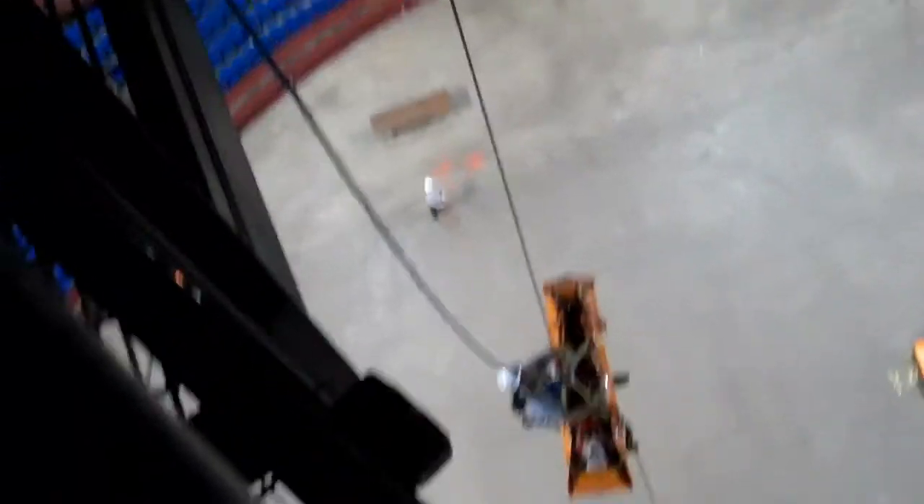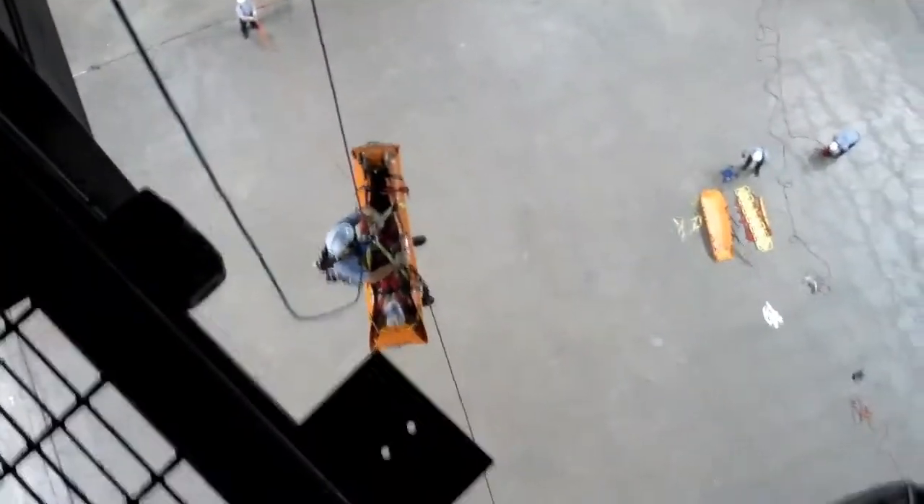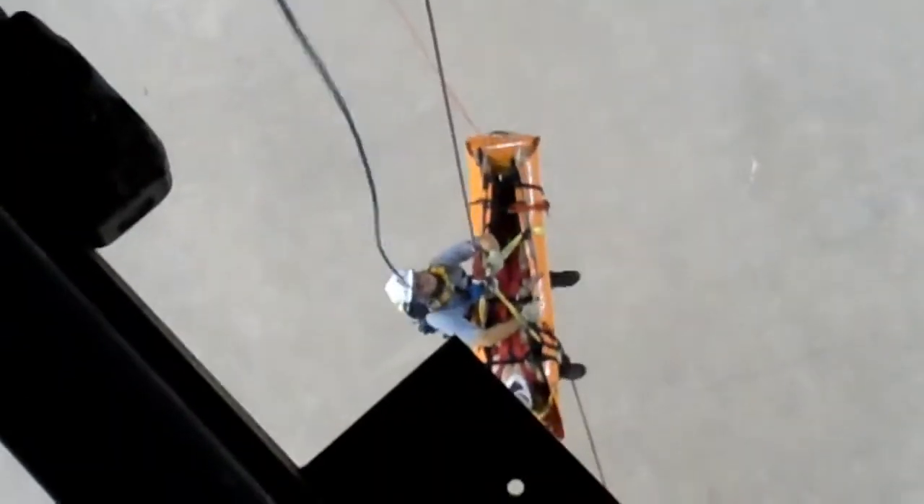Yeah, this works good. I can watch him. Get up, let us know. We're about 10 foot off. There he is. Okay, go ahead. Okay, go ahead. That's him. Alright, we can't pull it off.